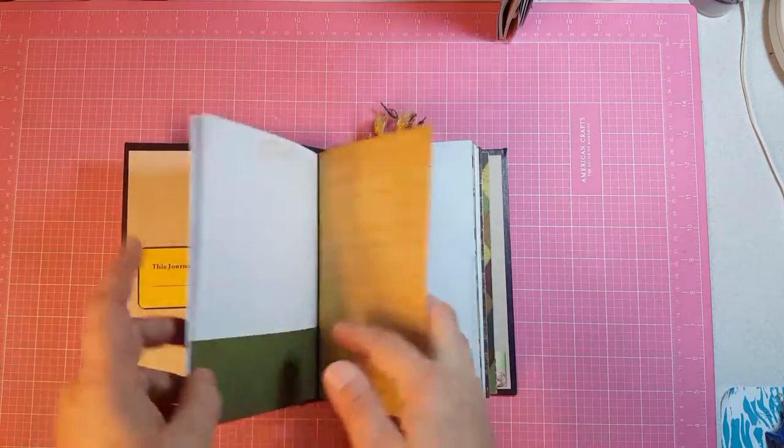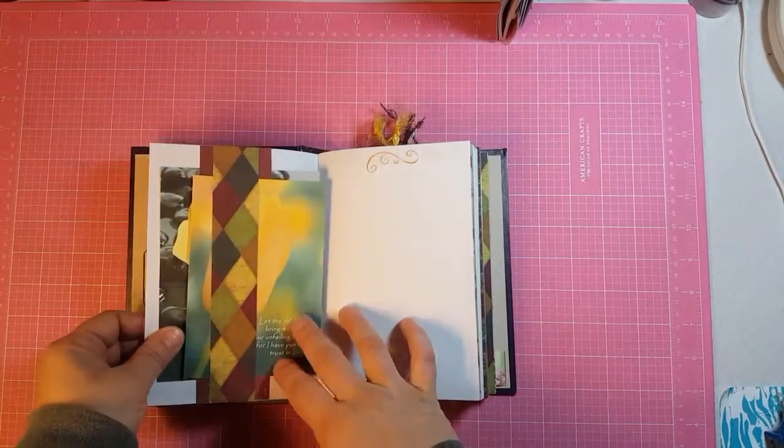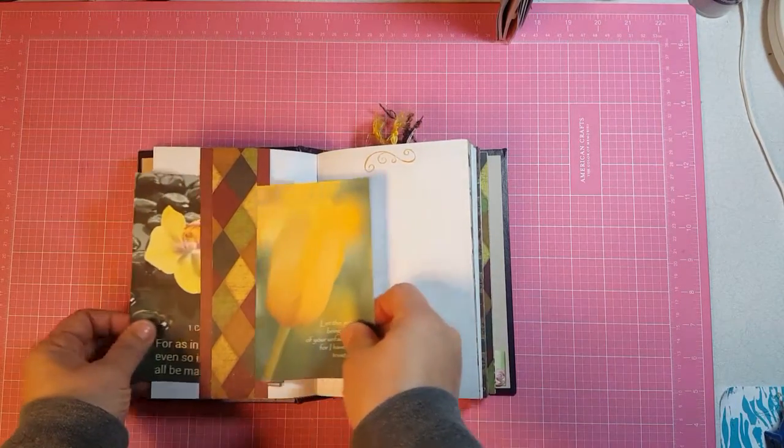There was a blank paper here. This is a double belly band with two journaling cards on them.